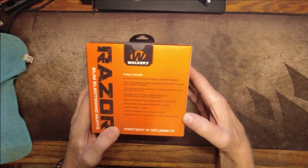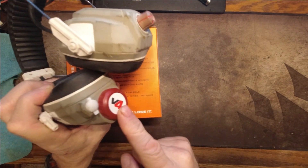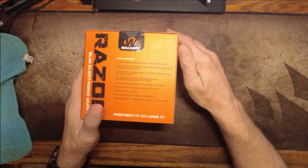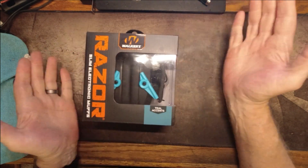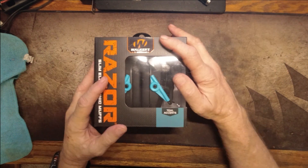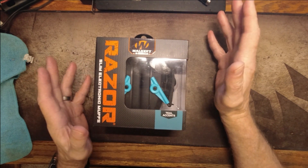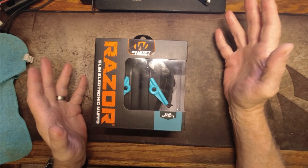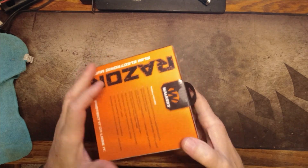That was another problem with my old pair — it uses a removable rechargeable battery, Ryobi's old 4V tech, which is getting hard to find and expensive. And of course if I forgot to charge them before it was time to use them and didn't have a spare, you could still use them as earmuffs to protect your ears, but you wouldn't get the electronic benefit. The advantage of these battery-powered ones is the microphones let you hear normal sounds — actually I hear noises better with these on than without them. Anything above a certain threshold, the microphone and speakers cut off and they act like regular earmuffs.